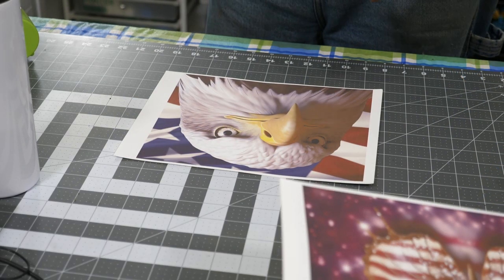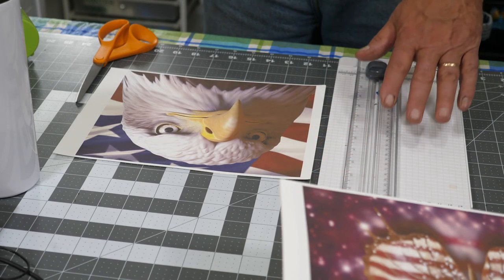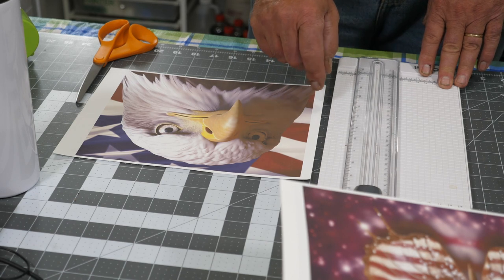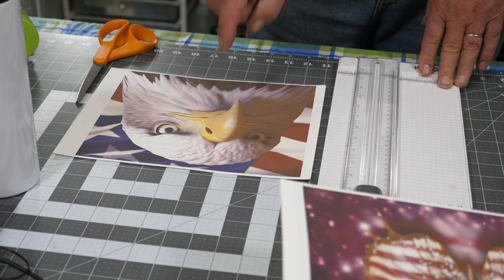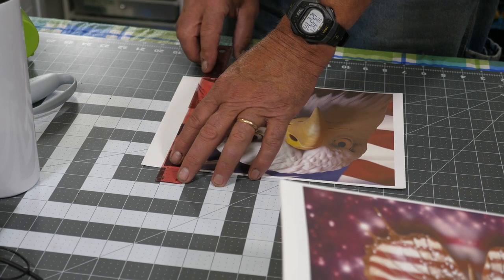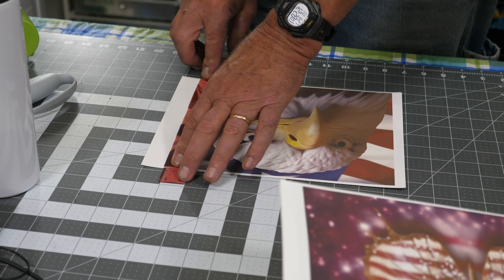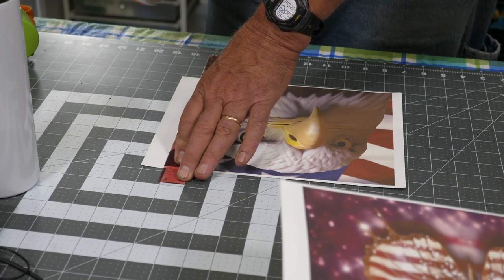Once you have your images printed and given them time to dry, you're going to need to do a little bit of trimming. Although you may be tempted to use one of these trimmers like this one here by Cricut, don't — because it can snag the surface of that paper and it will ruin your image. Although these are nice tools and good for a lot of things, this is not one of them. You're going to need to trim some of the white space off of here.